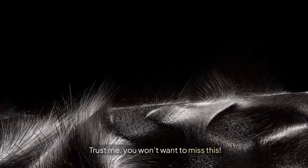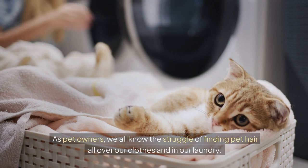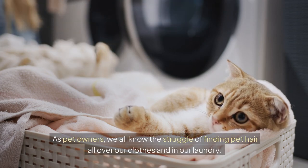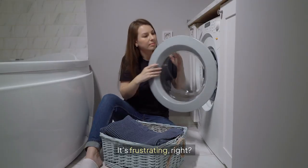Trust me, you won't want to miss this. All right, let's dive into the problem. As pet owners, we all know the struggle of finding pet hair all over our clothes and in our laundry. No matter how often we wash, it feels like that hair just won't budge. It's frustrating, right?